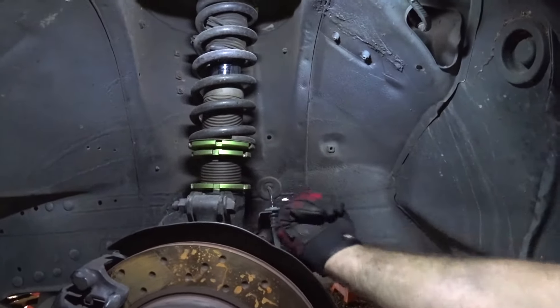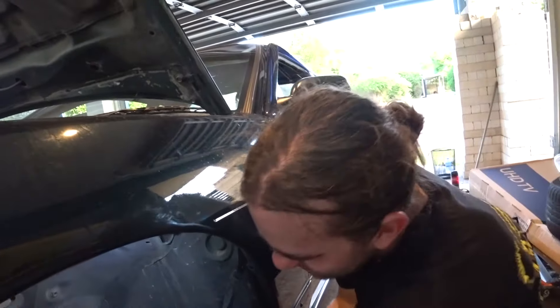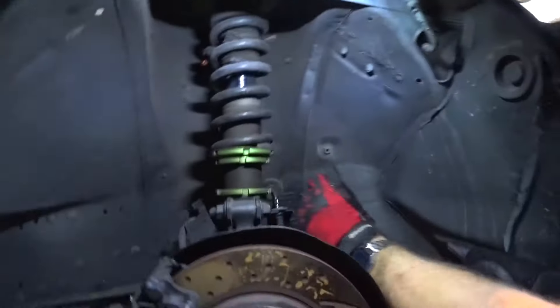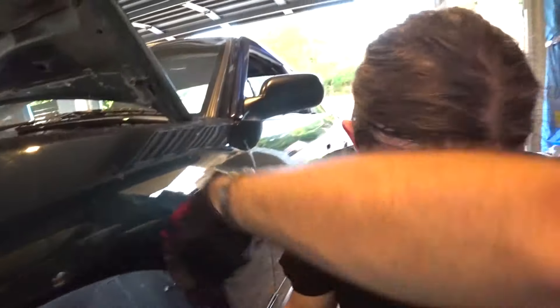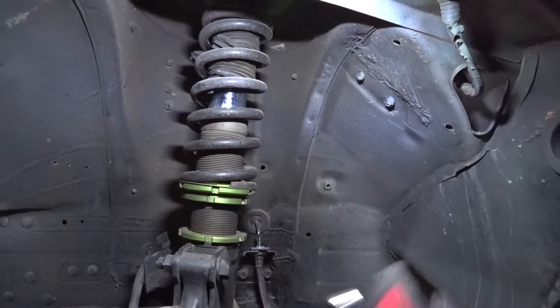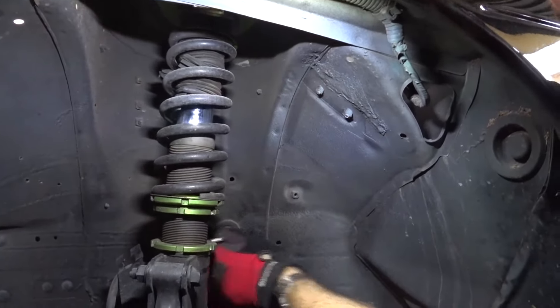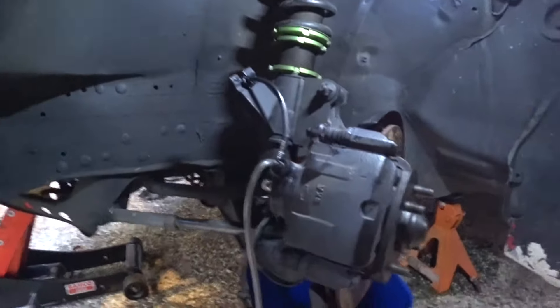Word of advice: if you decide to do the rear brake lines, just drop the whole subframe — it'll be that much easier. Also keep the clip in before you undo the bolt, just so it doesn't move around and it's easy to get to. Front line is on — that was way easier.